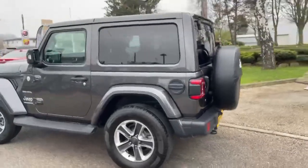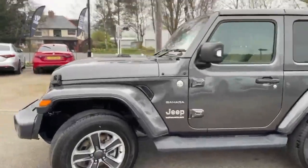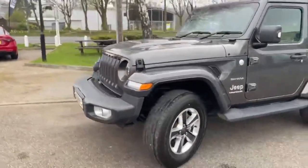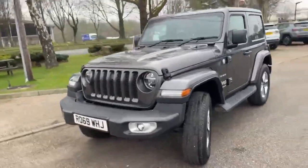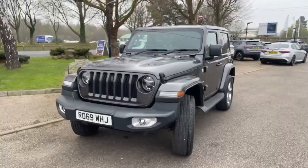It really is a great looking car and in superb condition. So there you go — Jeep Wrangler Sahara, all ready for off-roading.